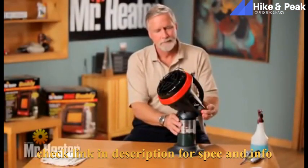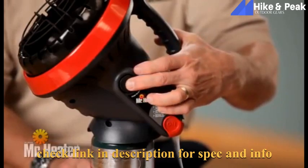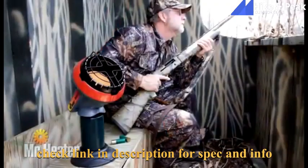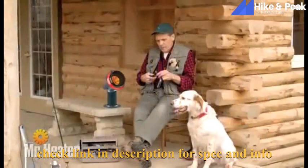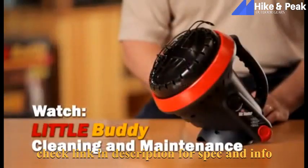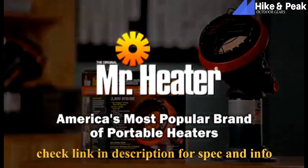Now relight the unit. To shut off the unit, push the off button. You're now ready to use the Little Buddy Heater to keep you warm and comfortable any time of the year. Be sure to watch the Little Buddy Cleaning and Maintenance video for tips on how to care for your heater. Mr. Heater is America's most popular brand of portable heaters.